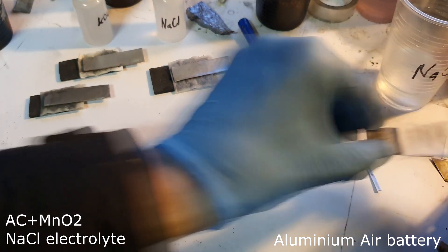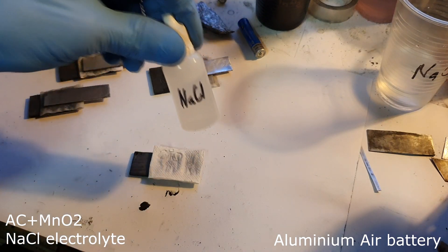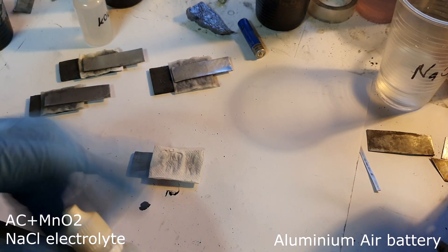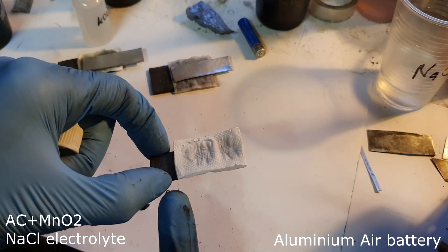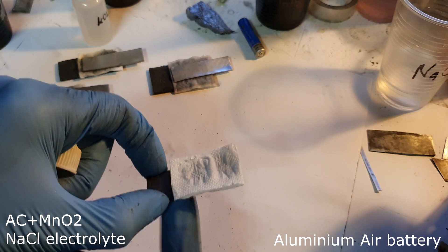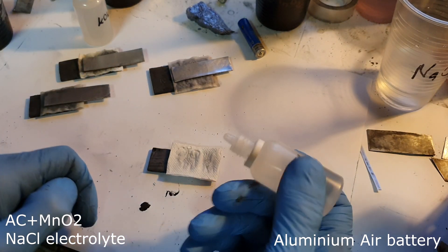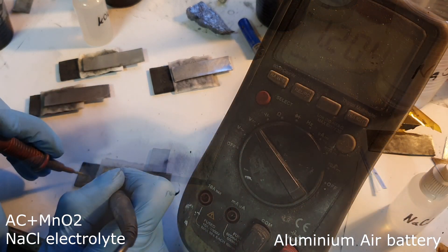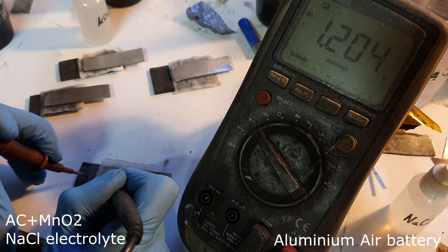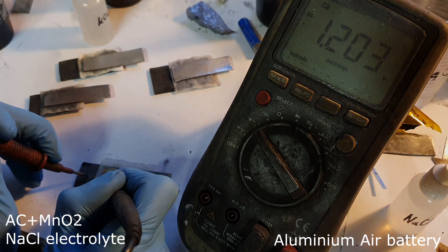Now the same way I will try with sodium chloride electrolyte. Here I also have manganese dioxide mixed with activated carbon, and this time when I use sodium chloride I get a voltage of 1.2 volts.